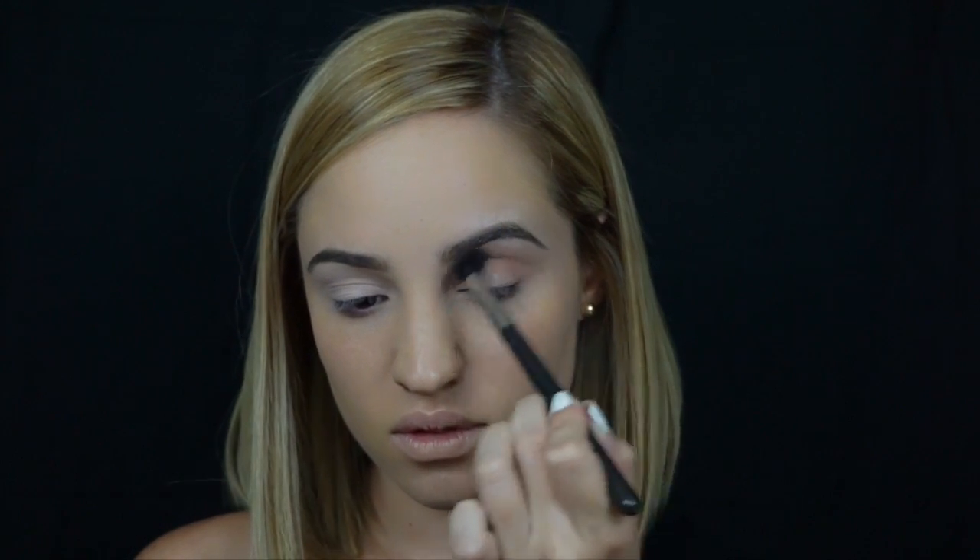Starting with the transition shade, I'm taking MAC's Soft Brown eyeshadow and a really big fluffy brush. This is the color that's going to help us blend everything all together.